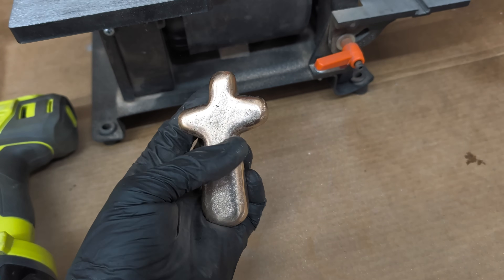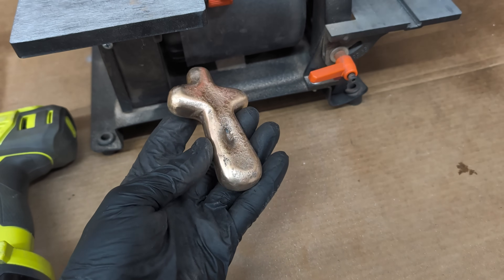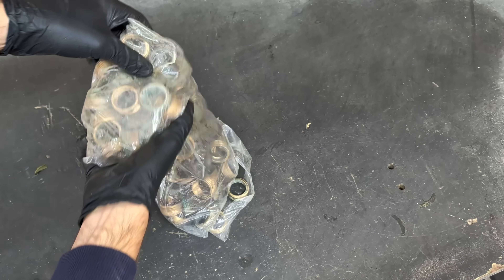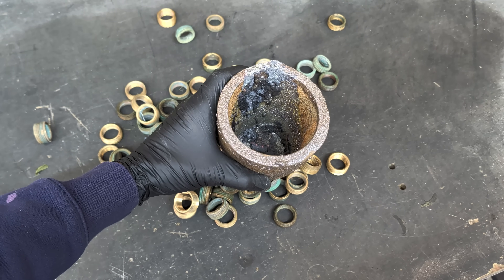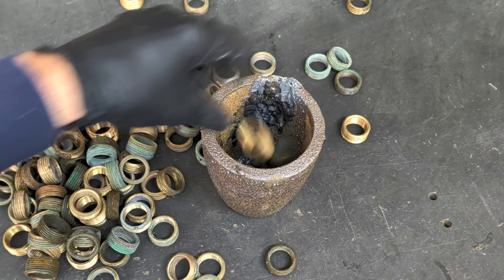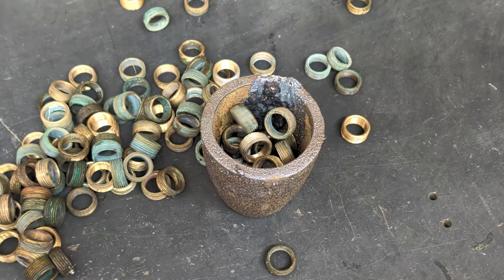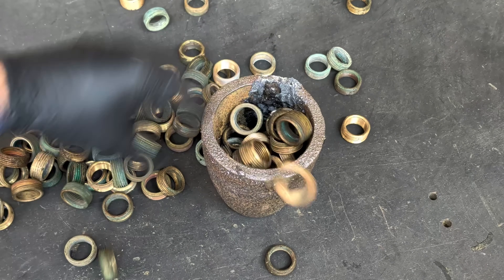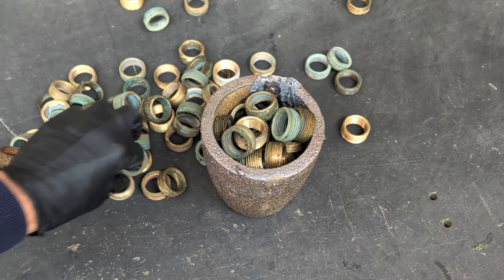In last week's video I made a brass cross for a friend of mine, but I had serious shrinkage on the backside. So I'm going to melt down some brass and give it another try. For today's video I'm going to be using my outdoor propane furnace, unlike last week when I used my indoor electric furnace. I'm going to fill the crucible all the way to the top, bring it outside, and ignite my furnace to get this brass melted down.